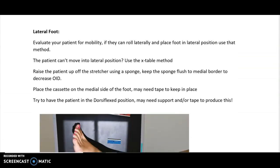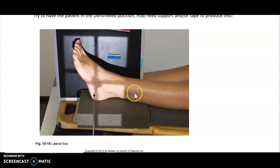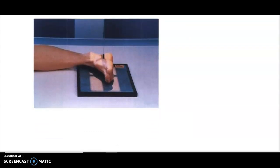For the lateral view, can the patient roll and do a lateral position like a normal patient? If they can bend their knee up and drop their leg out to the side, do a regular lateral. If they can't go lateral at all, use the cross-table method: put a sponge underneath to raise the part up off the table, place the cassette on the inside, and use tape, sponges, or sandbags to hold it flush to the foot. Try to dorsiflex the foot as you normally would — if they can't, use tape or support to assist. Get it as lateral as possible, and be aware of your SIDs so you're not too far away.